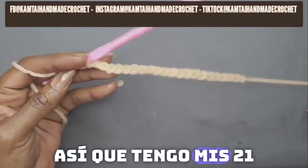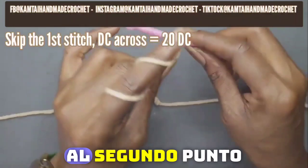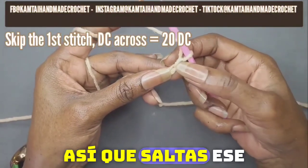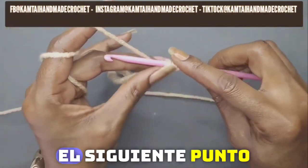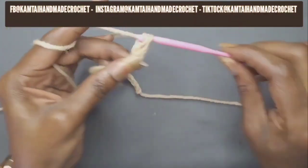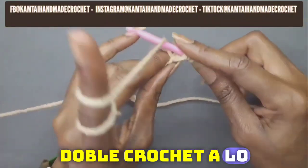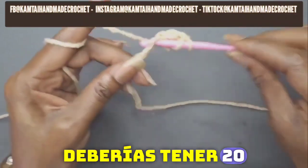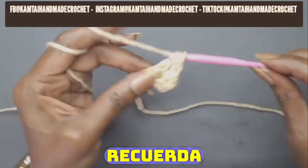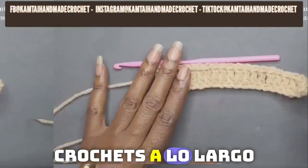I have my 21 chains and now we're going to go into the second stitch — you skip that first stitch and make a double crochet into the next stitch. Make a double crochet going all the way across and when you get to the end you should have 20 double crochets. You're not skipping any stitches, just 20 double crochets across, and I'll be back.